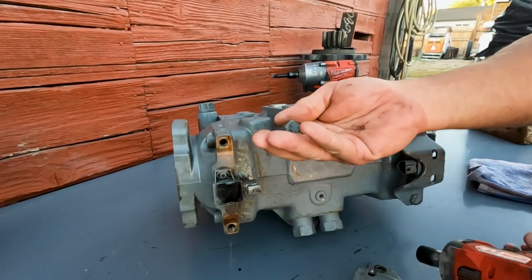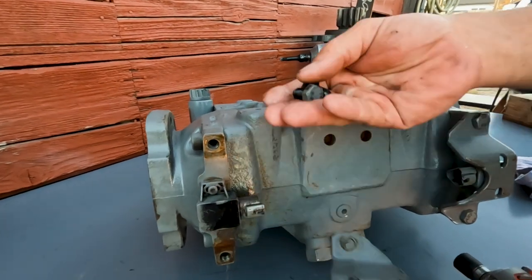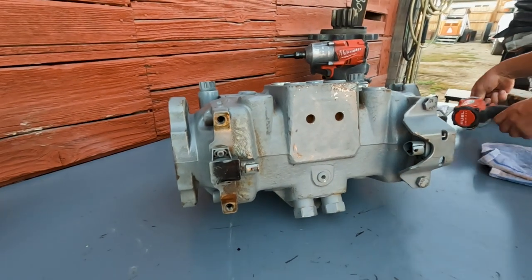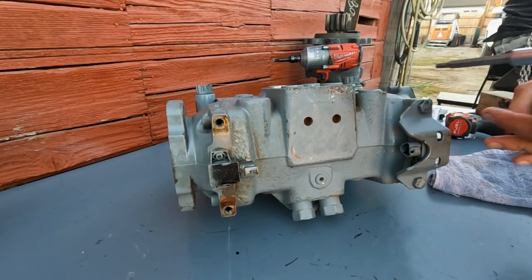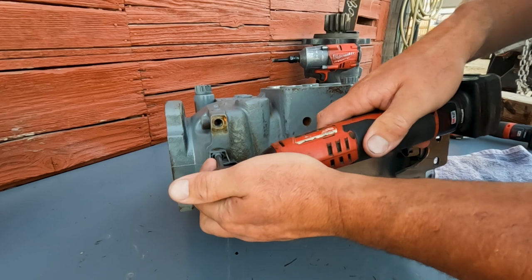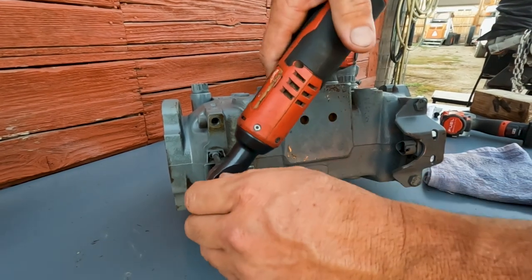We've got to pull the guard off using a 17-millimeter to take the screws off, and you're going to have to get the guard out of the way so you can work on the sensor. I'm going to go ahead and pull the swashplate sensor out so we can take a look at how this works.